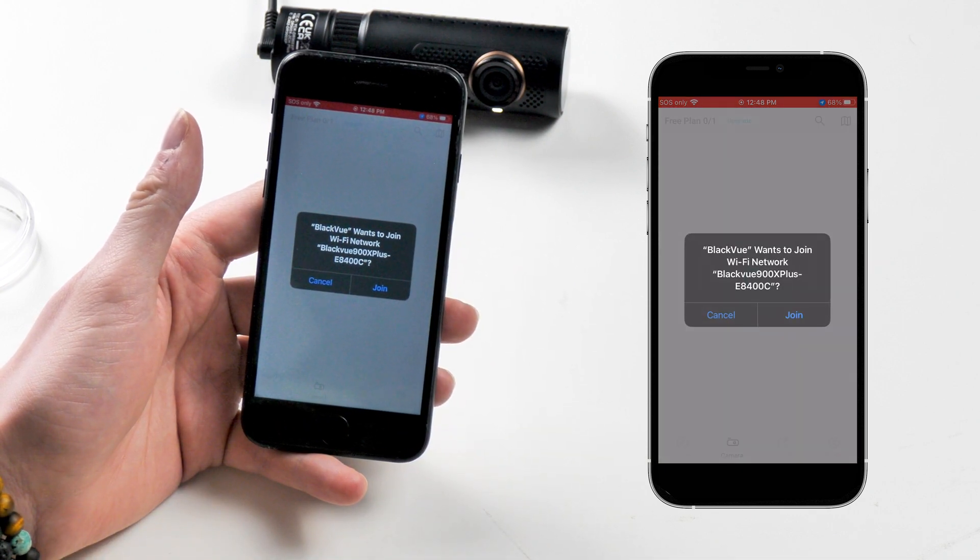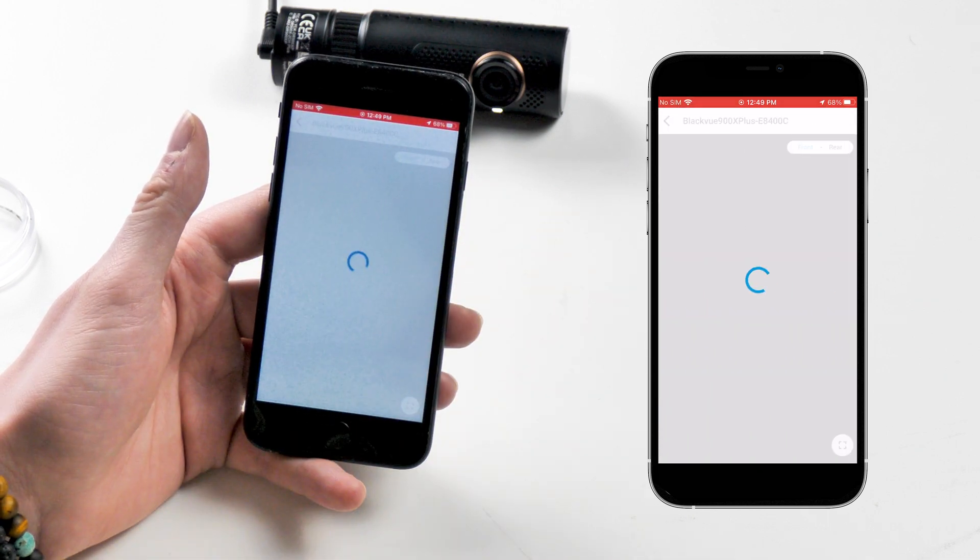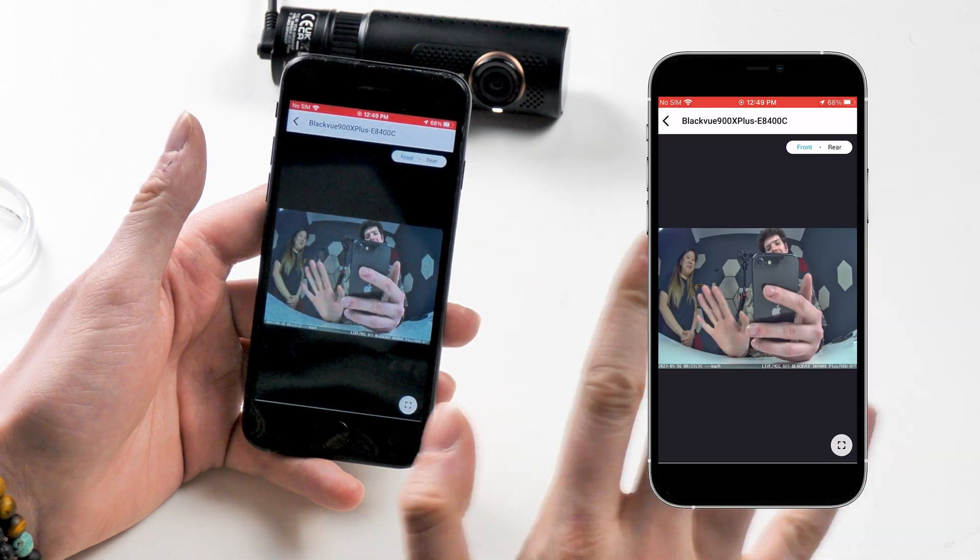The camera has its own profile, allowing you not only for a seamless connection, but you can change settings for the camera, rename it, and set a cute little profile pic.